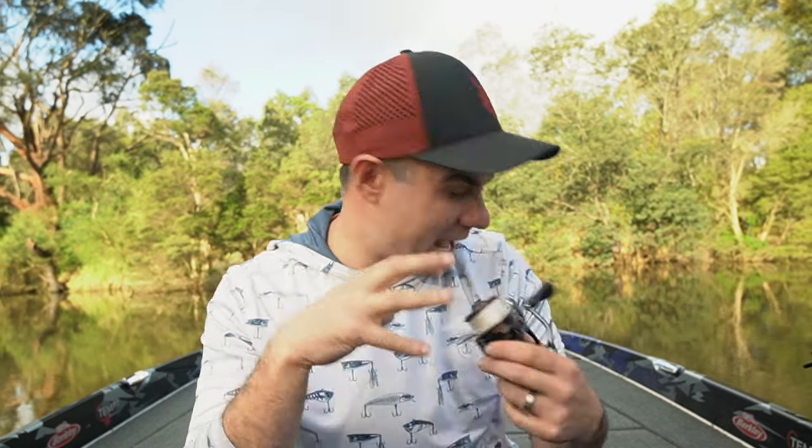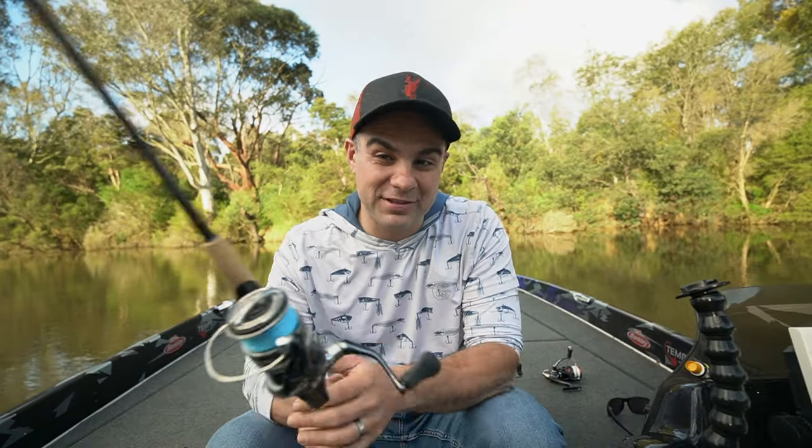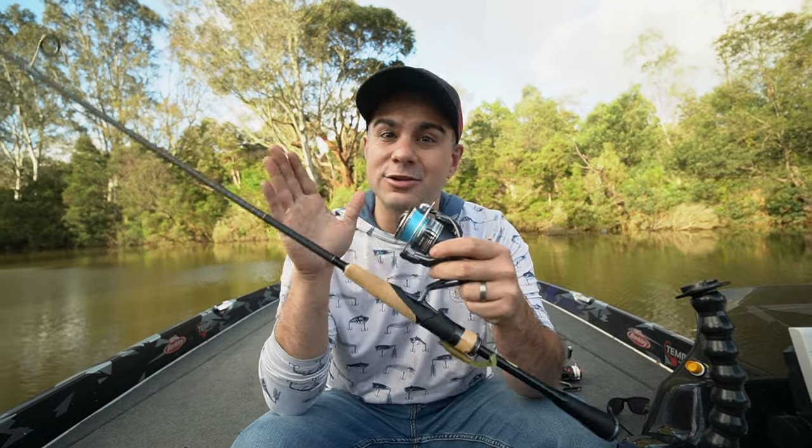I was pretty critical when we reviewed the Vanford about 18 months ago — I just didn't like the balance of the reel. It's made from CI4+ material, which is a composite material that doesn't rust, making it a really high-end choice. The exciting thing about the Miraville is that it is also made from CI4+, at sub-$250. It's not the only composite material reel at that price point — Daiwa's Freems comes in at around $220 as well, putting these two brands in direct competition.